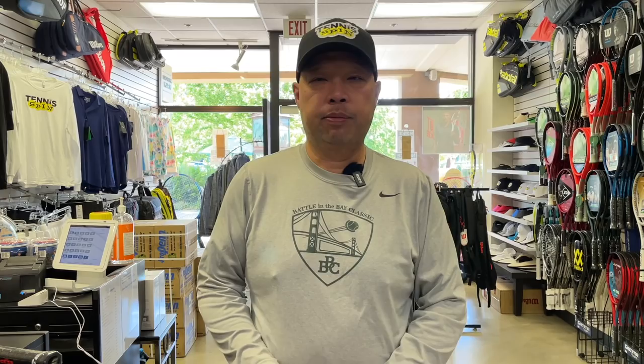All right, guys, before I get into the question, I want to thank our sponsor for this particular episode — Racket Aid.